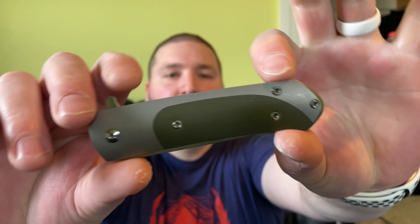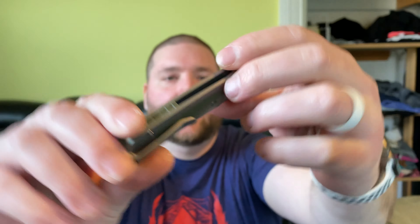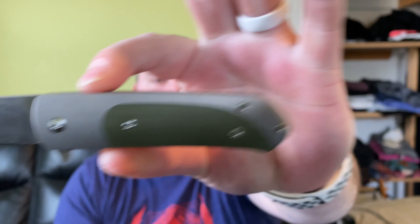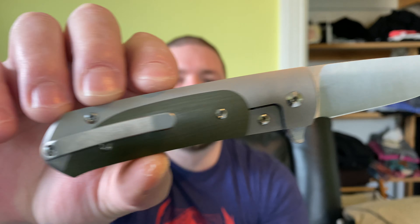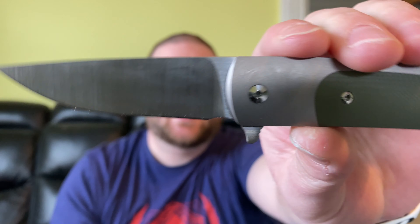Hey guys, Kev here and I'm ready to do my first impressions on the Urban EDC Supply Exclusive Ohlone Goat Version 2. This is in the plain titanium with green G10 inlay and it has a satin finish on the blade.